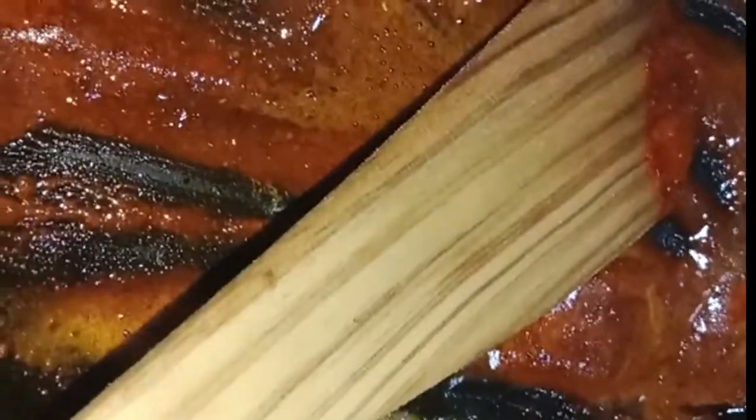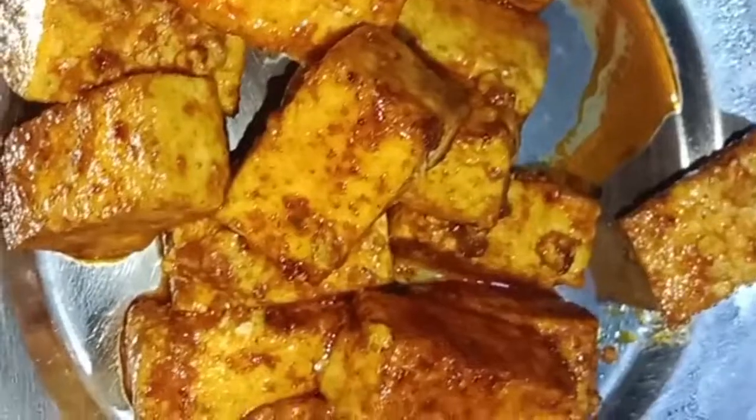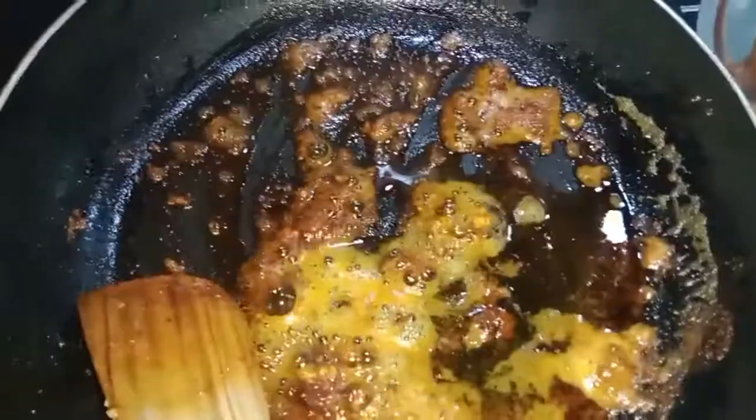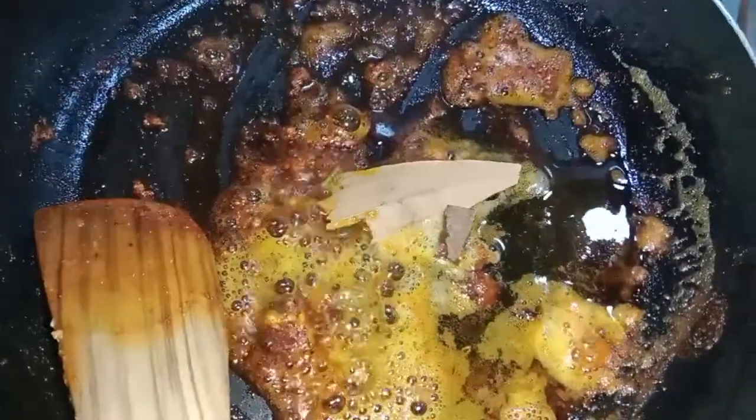Let's fry it with a masala. I put the cubes in this way and put them in a color. Let's fry it for 5-7 minutes.